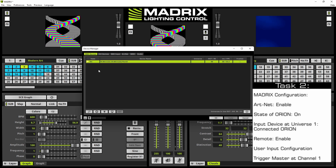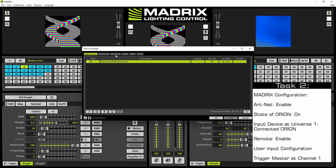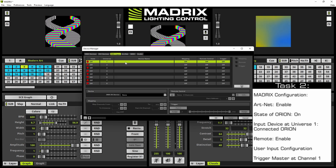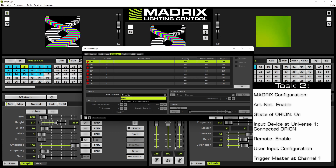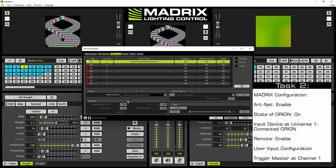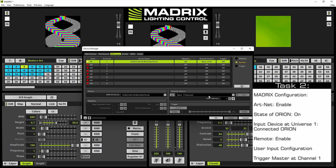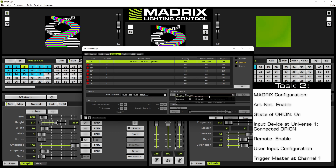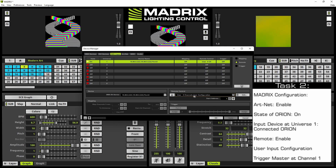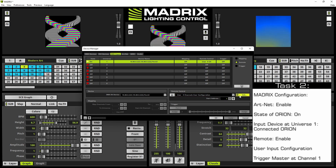Now we enable the remote control. Therefore we select the DMX Input tab, select the first input universe, and then at DMX Devices we select the Orion. We enable remote and create our user input configuration by selecting the user configuration and clicking the Edit button.